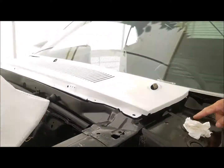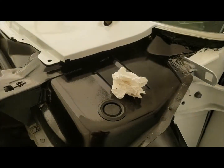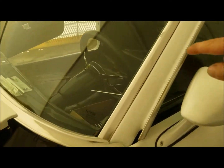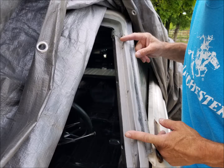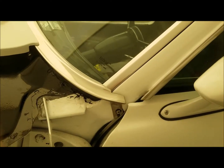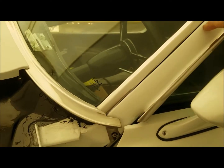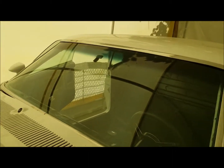Frame rails, rocker panels, the whole front end was basically replaced — the cowl and frame. That's brand new metal. A big section of this was replaced. He actually shaped the metal to make that and welded it in because it was rusted out right along here. Nice work.